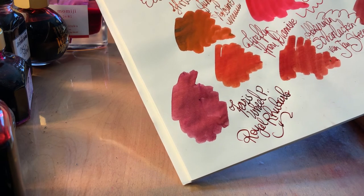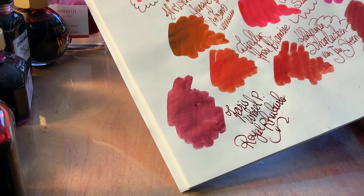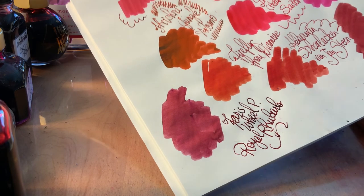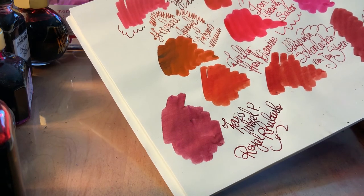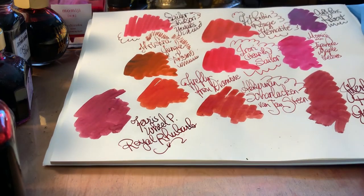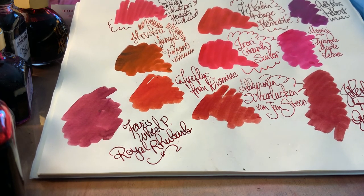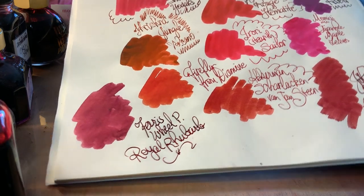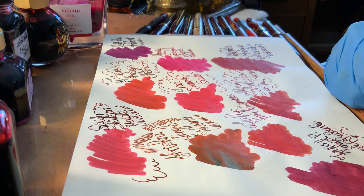The Ferris Wheel Press inks have a reputation for tending to be light and watery — not in this case. I've used a couple of their inks and they are light and watery, but this one is a nice, rich ink. I like it a lot. So these are my reds — some of my reds, the reds that I love very much. I hope you see something here that you like and that you hadn't seen before. Until next time, thank you very much for watching. See you later.